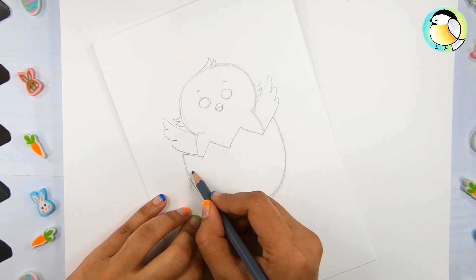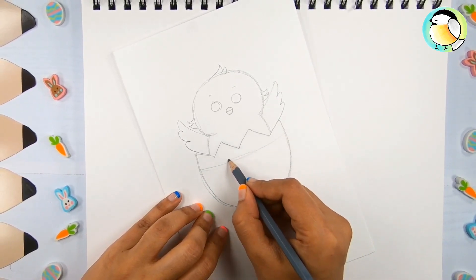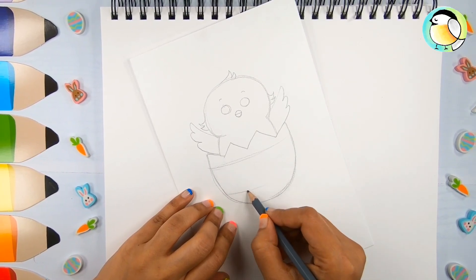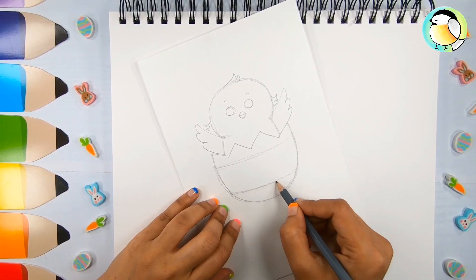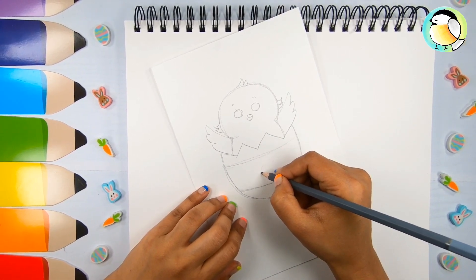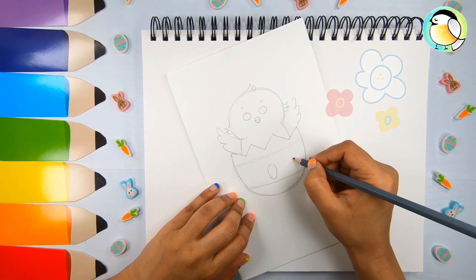Let's get back to the egg. Draw a slightly curved line all the way, then one more here. I'm going to draw three chubby carrots in this space. You know, you could get more creative and decorate the egg with any different patterns or designs of your choice.